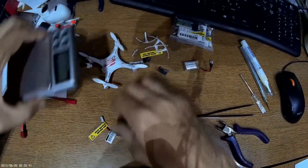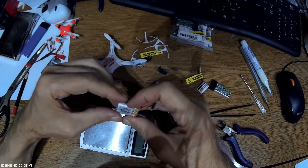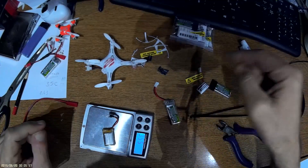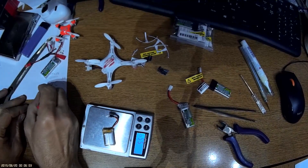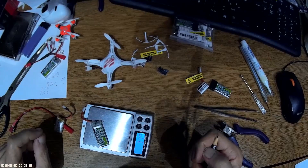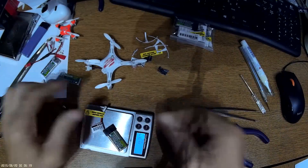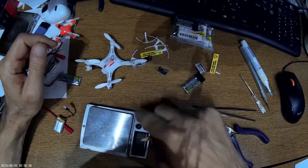Now, how much does the weight change? The original 150mAh battery weighs 5.56 grams. The modified new battery weighs 7.7 to 7.8 grams. The original battery with all stock hardware is 8.32 grams. So we actually gain a slight weight advantage with the modified setup.